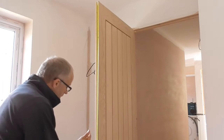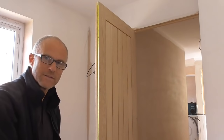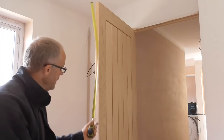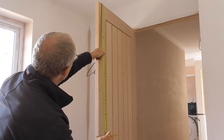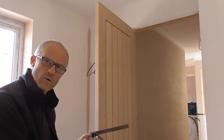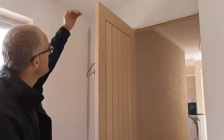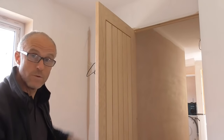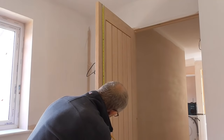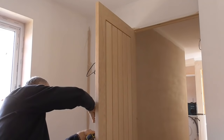I put my tape over, measure down — I'm going to a metre in this instance. You can choose whatever measurement you like; if you want dead centre that's up to you. It's about a metre from the top of the door and a metre from the floor. I come down the side of the door — I tend not to square it round because I like to avoid putting unnecessary marks on the door. The top of the door is generally square to the edge so you can hang your tape off the edge as well.